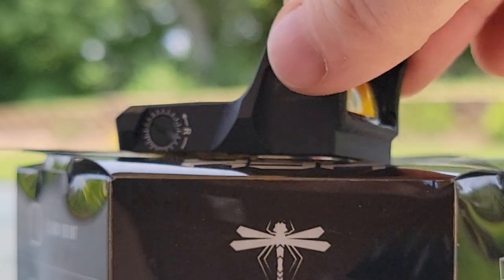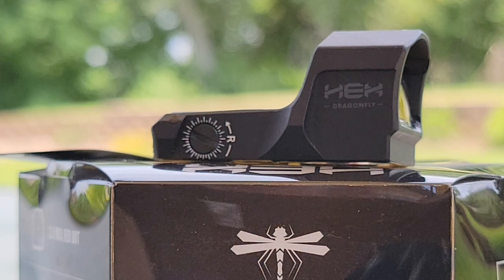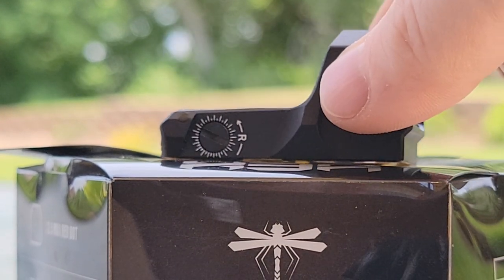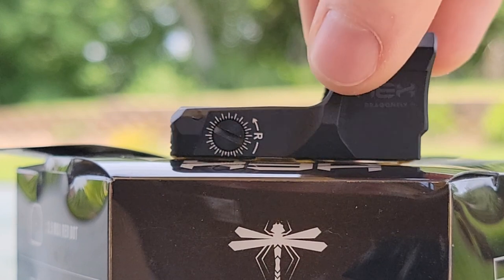Moving to the other side, you can see the windage and elevation adjustments right here, with the top adjustments right there.